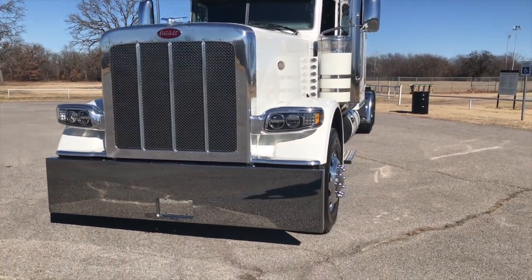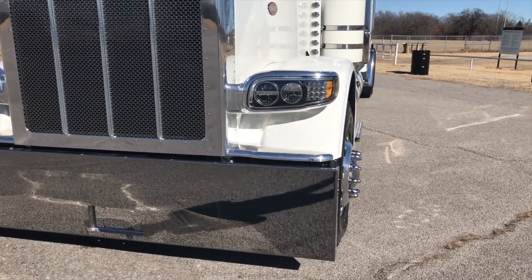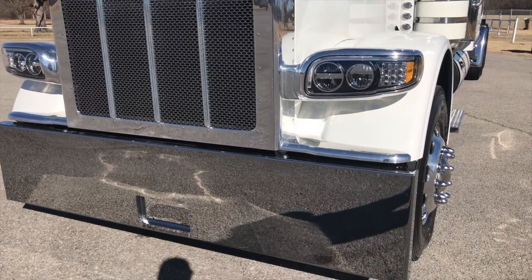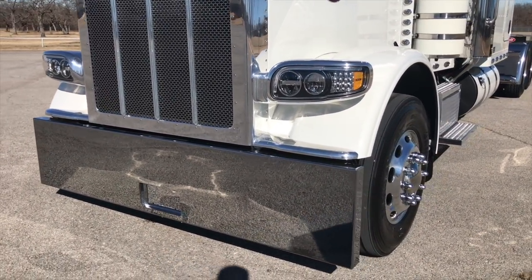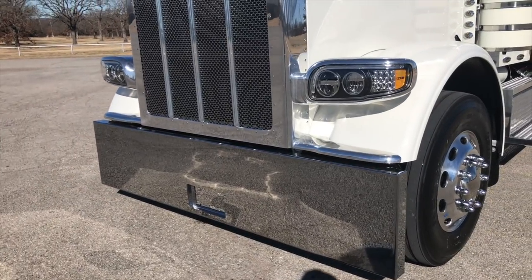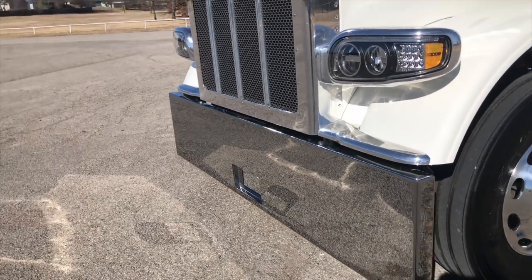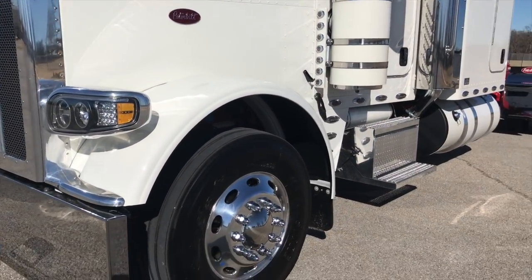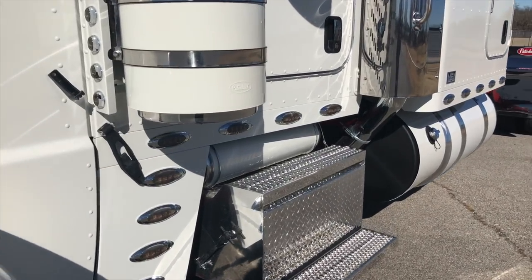20 inch boxed-in bumper, recessed license plate. I do these in an 18 with and without that license plate, so if you get off-road some you might want to shorten that bumper up and we'd be more than happy to do it.